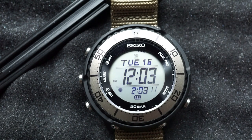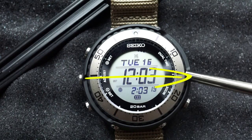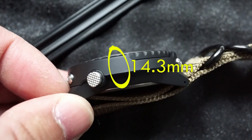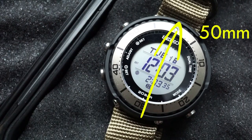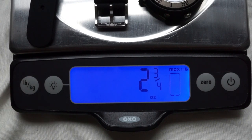Going over the case dimensions: with the shroud from top to bottom we get about 50 millimeters, and including the pusher it goes up to 51 millimeters. Case height comes in just over 14 millimeters — I measured it at around 14.3 — and lug to lug is the same as the diameter at 50 millimeters. For weight with the main watch and the included silicone band it comes in at 79 grams, or two and three quarter ounces. Perfect weight, really good for everyday use.